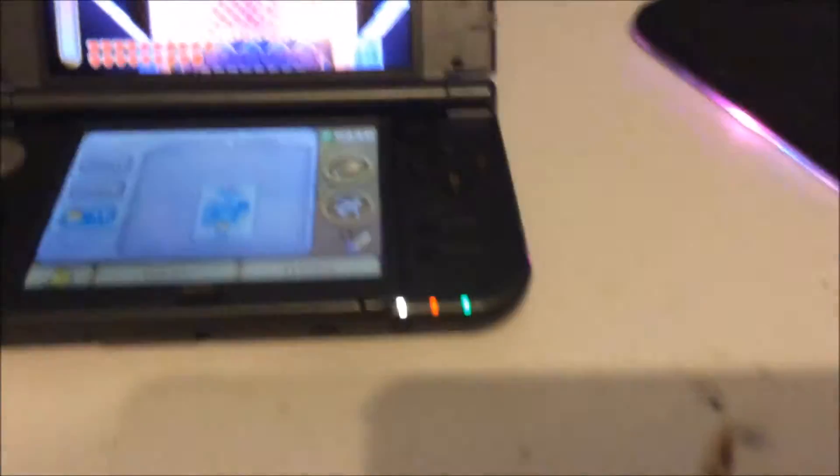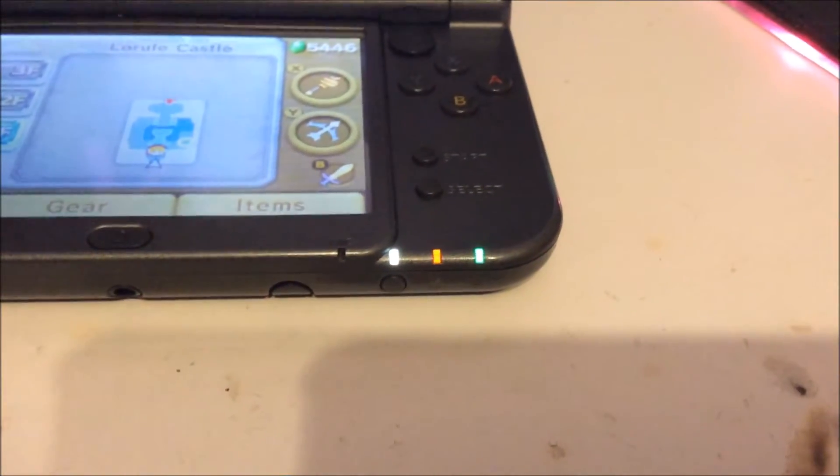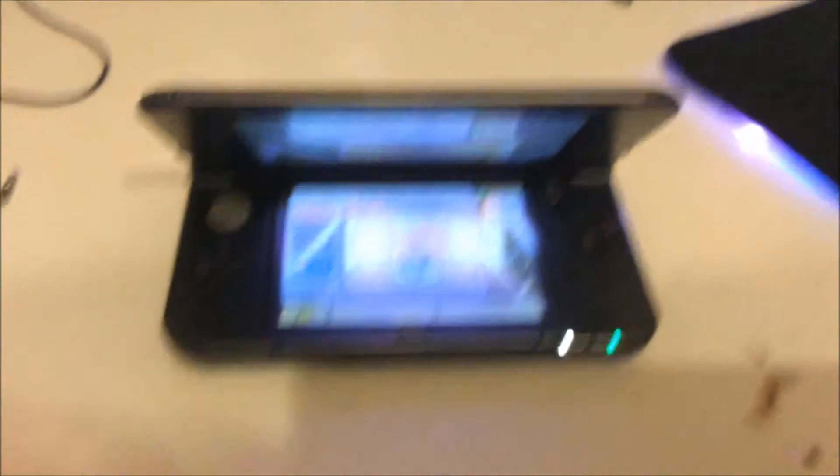The first thing you'll notice is that I swapped out my LEDs. I have a white power LED, a green Wi-Fi LED, and still an orange charging LED — I'm going to replace that one too, but I'm not sure what color yet. It's charging right now, and if I take the charging plug out, it's white and green.